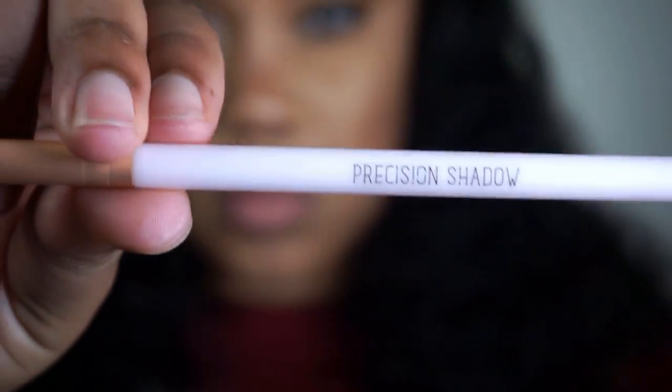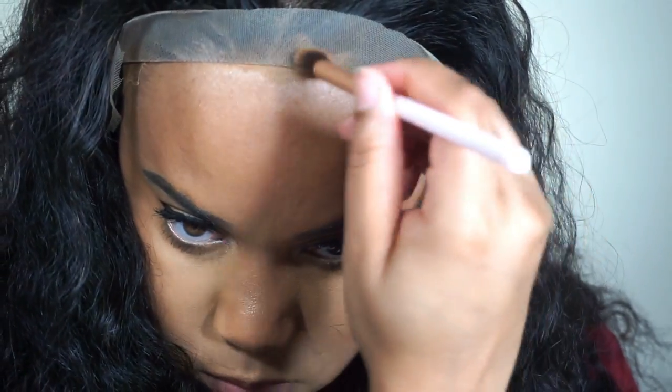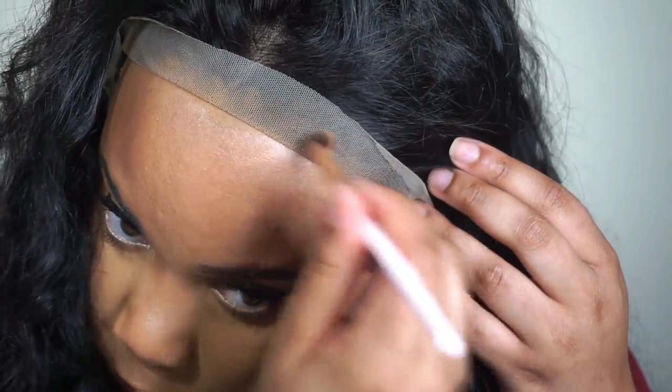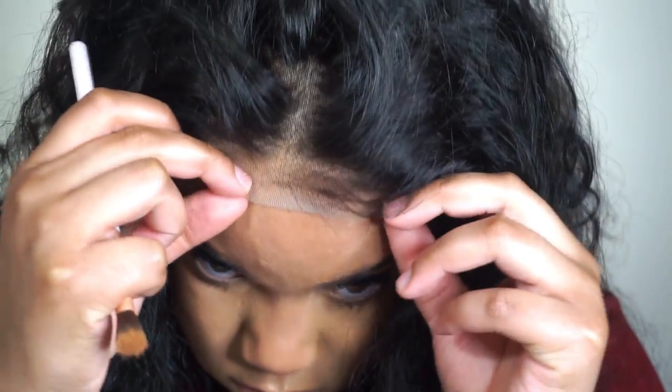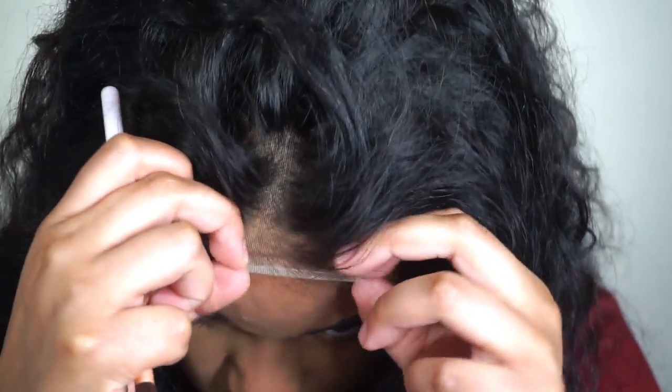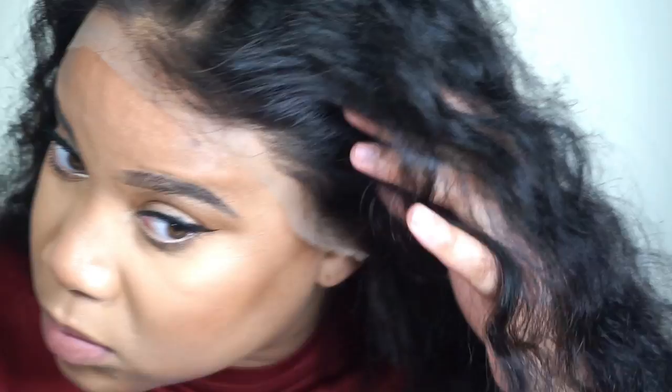I'm just using my Wet n Wild contour palette to go ahead and tint my lace. I don't like to use any sprays or anything — I'm just using some powder that matches my skin tone and putting that along the hairline of the lace. It blends right into my skin color and my scalp. I'm going to do that to the rest of the front of the lace and where I feel like I'm going to part it in the future, and that's going to be it when it comes to blending the lace into my skin.